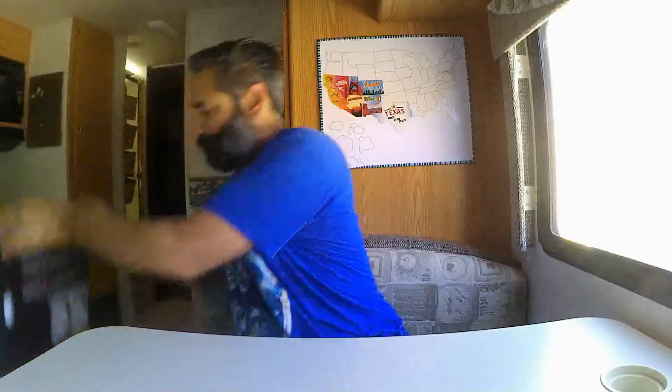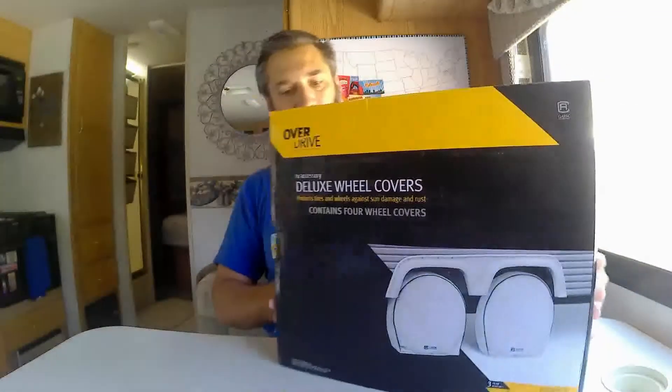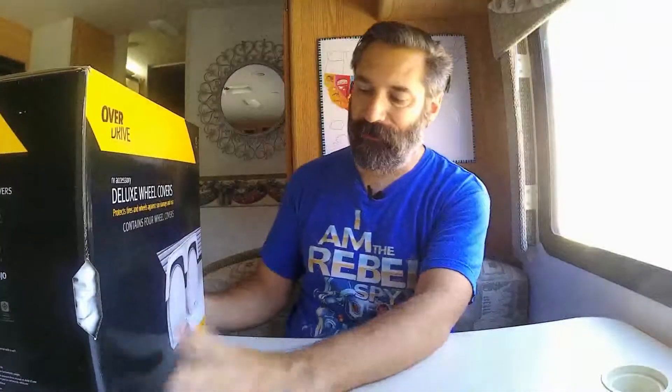Hey guys, so today we're gonna do something a little different — I'm gonna do an unboxing, which I don't usually do. We got these tire covers for the motorhome and we're gonna open them up and see how they look and probably put them on the motorhome. We ordered these from Amazon; these are from Overdrive.